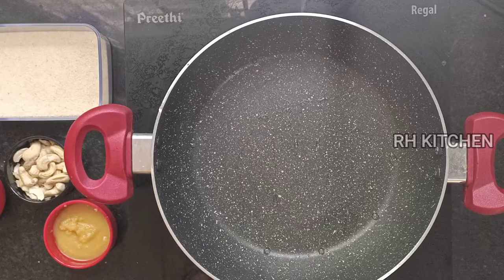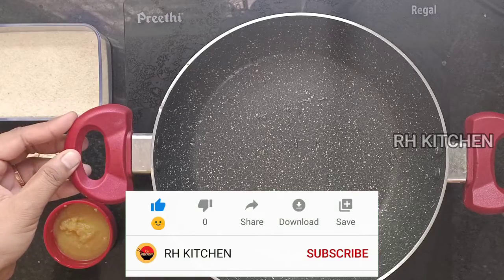Hi friends, welcome to Orange Kitchen. We are going to make a pan here.